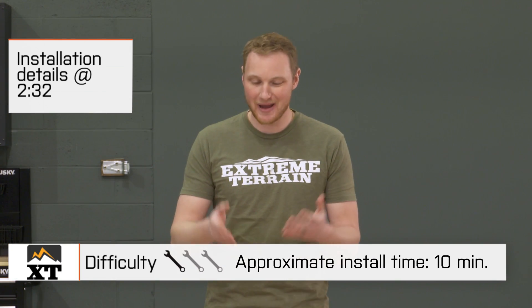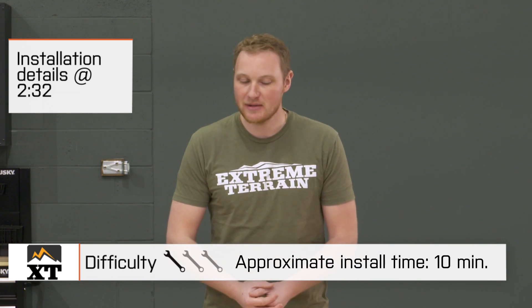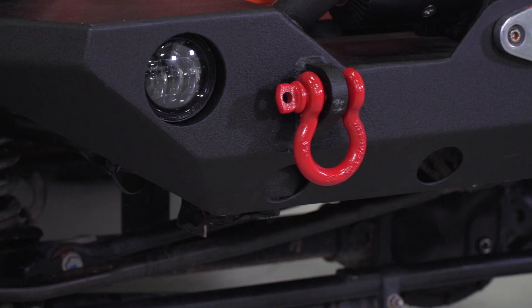Today we're going to talk through how to use a D-shackle like this, what they're used for, and how to use them safely, as well as some of the features and the construction of these ones in particular.